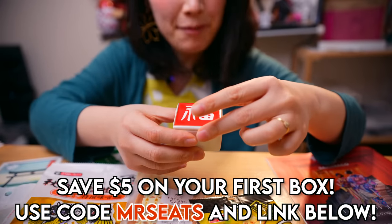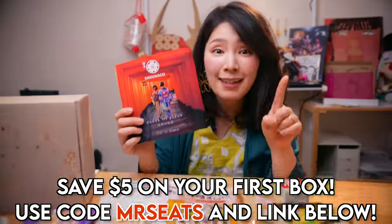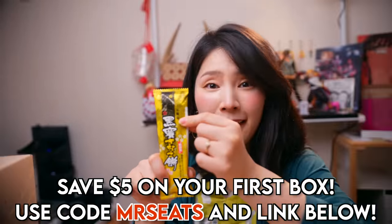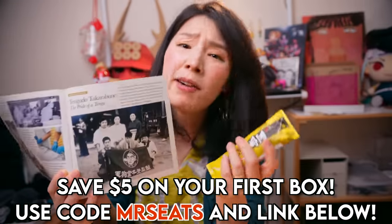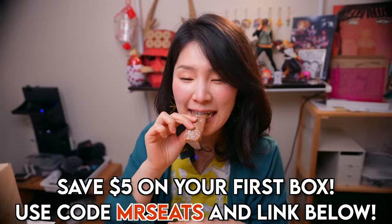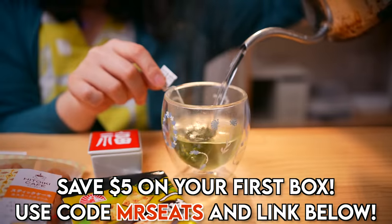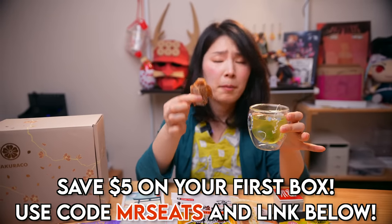If you are more into traditional Japanese flavor, then you're gonna have to try Sakurako. Sakurako supports local Japanese confectionaries, and each box comes with local snacks, tasty tea, and also beautiful tableware. This month's theme is Taste of Japan — the best snacks from all over Japan. Like this one: Kuromitsu Kinako Mochi from Tengudo Takarabune, founded in 1953 in Hokkaido. It's always nice to learn where the snack is from. The flavor is very nostalgic. Green tea from Uji — it's a very famous company. Nice tea with a traditional Japanese snack — perfect combination.